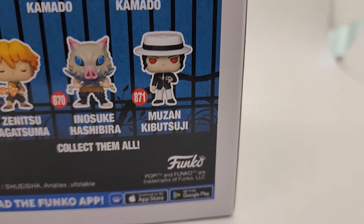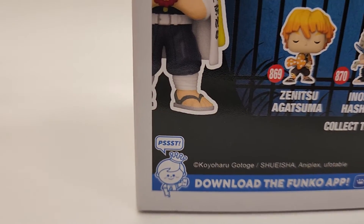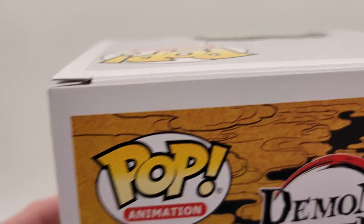Here's the back. And here's the other side.